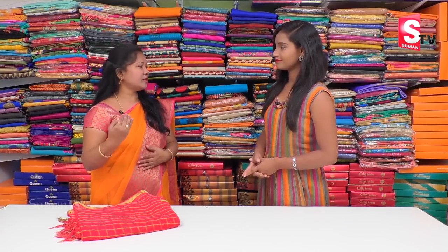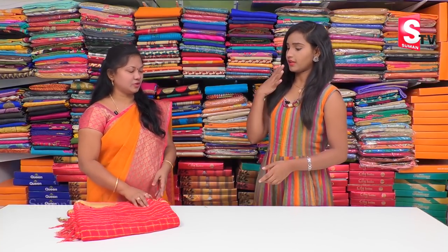We are going to start the summer collection. We are going to use a lot of the same crepe, but the crepe is very famous for the Georgette fabric. So we are going to use a light weight. Okay, let's get started.